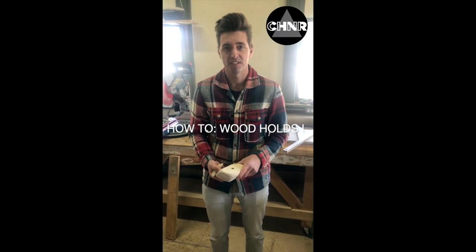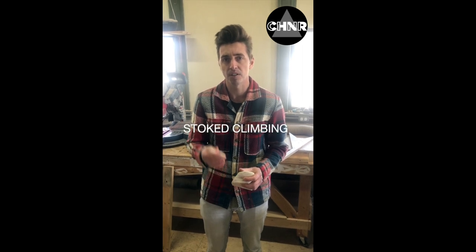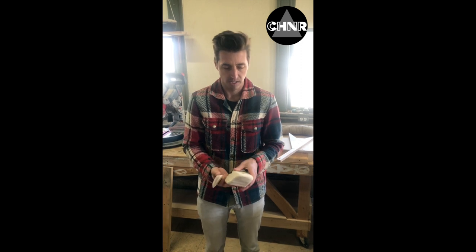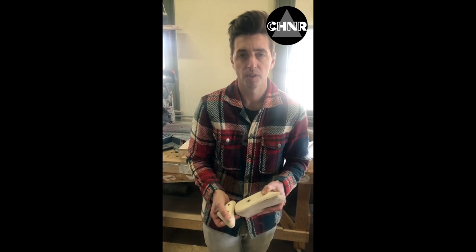Hey guys, Travis here at Stoke Climbing. I want to show you how to make holds. A lot of you know how and I'm just figuring it out. But I'm going to share some tips that I've gotten from some of our followers and hopefully it helps you make better types of holds as well as bigger holds. A lot of guys are able to make really small crimpy holds, but as far as a jug, it seems to be harder.